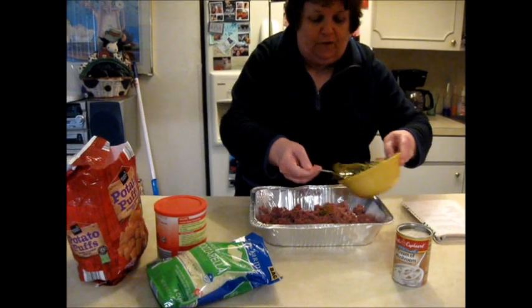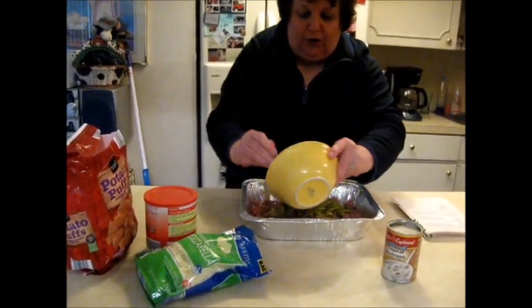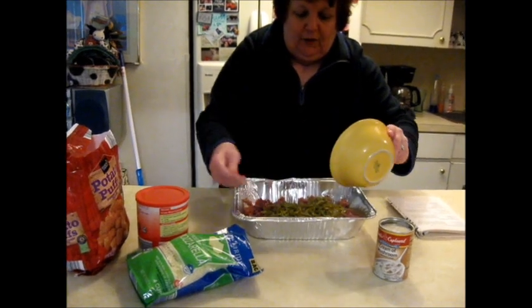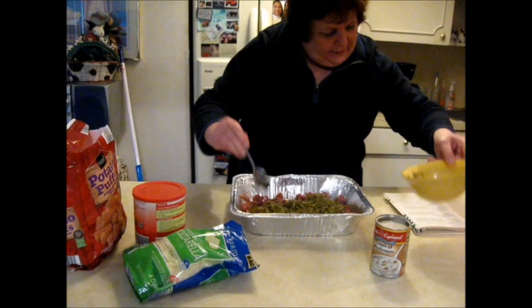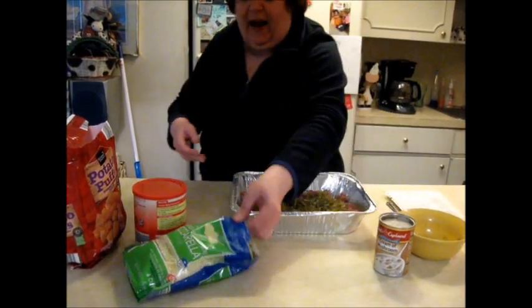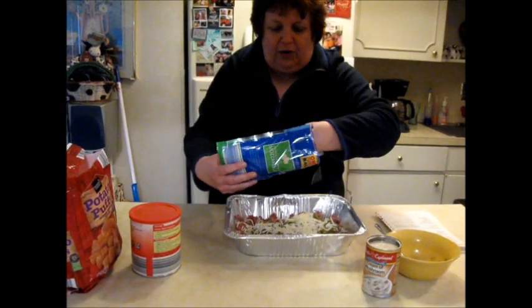Then you take one can of drained French-style green beans — I'm not sure if I'll use all of it, but last time I did because it's actually really good. Then you layer the green beans; I did drain them. After that, it says to take a cup and a half of mozzarella cheese — I don't measure, I just put it in here. And you can see how fast this is taking me.